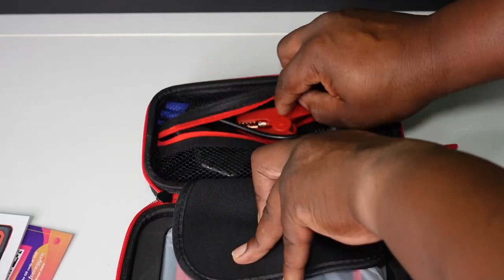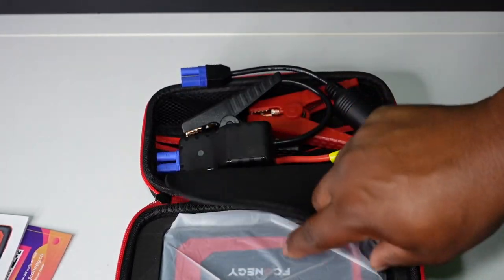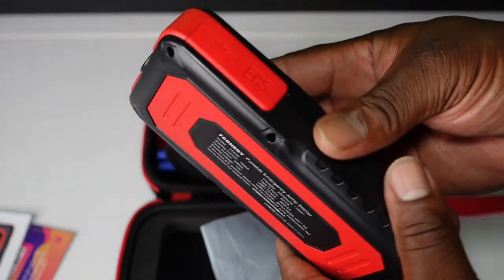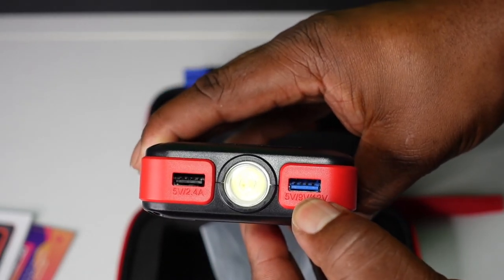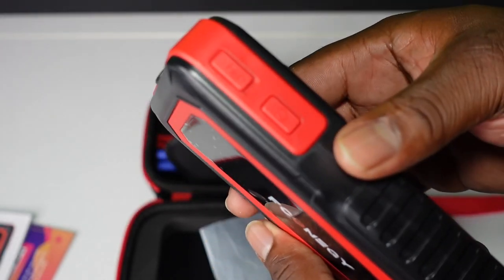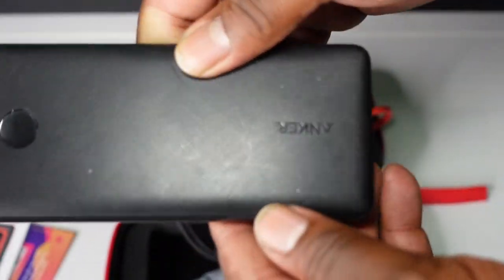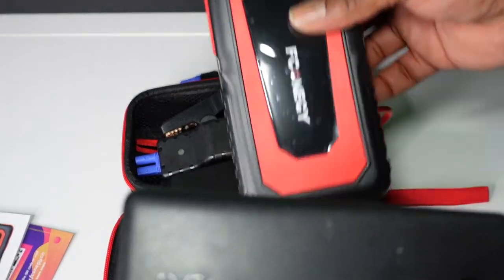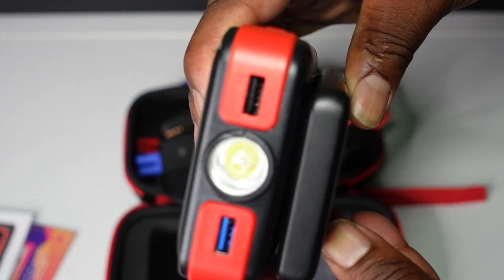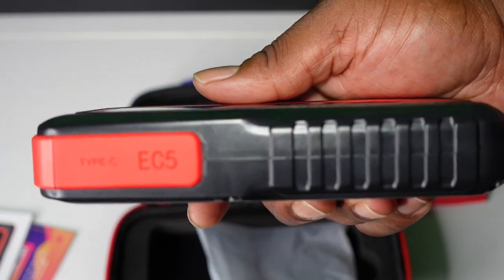Opening this up — you have a manual, some other papers, and cables that are separated up top. Then this is the unit itself. I'm sure I'm gonna have to charge this before I can do anything. You have the USB slots here so you can use this as a battery charger too. Comparing it to my 10,000 milliamp battery bank by Anker, this unit is 20,000 milliamps and the size difference is not that much — a little bit thicker, but it packs about 10,000 more milliamps.